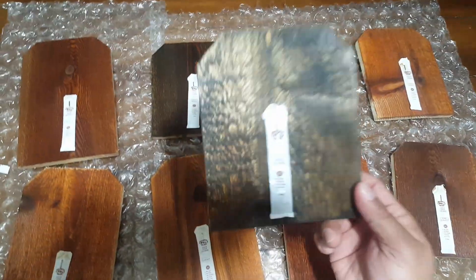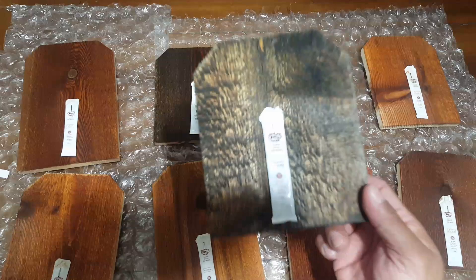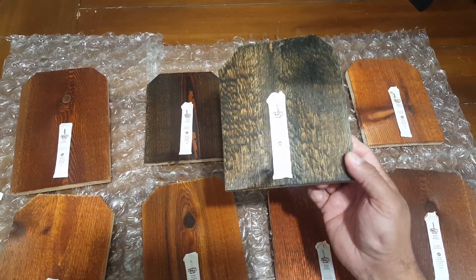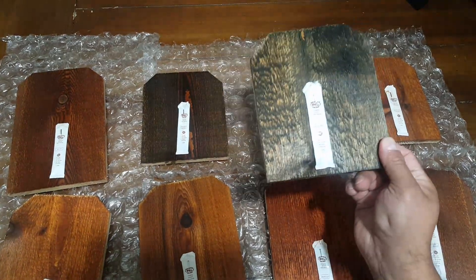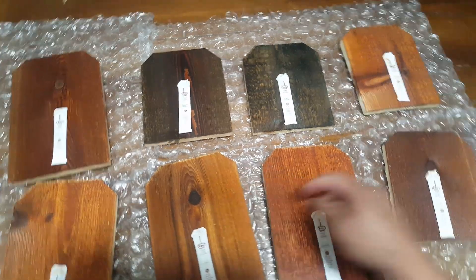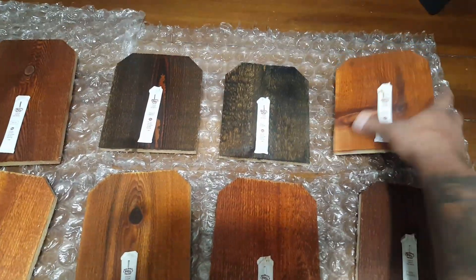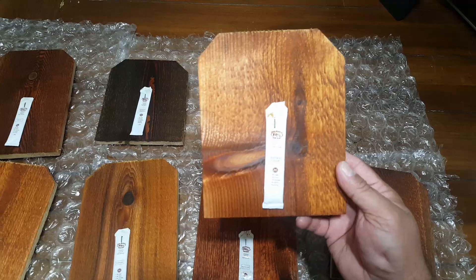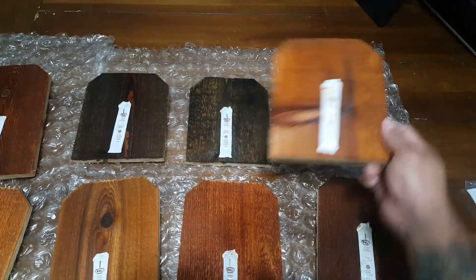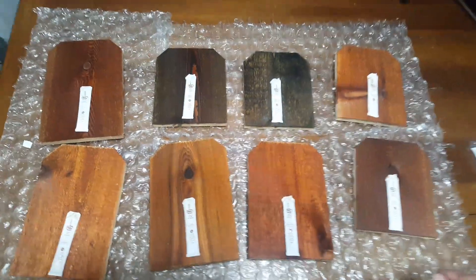This one here is Burnt Hickory. This is another one that I don't really like either, but it came with the package that I bought from Amazon, so someone out there might like this color — everybody's taste is different. So this one here is Natural Cedar. It's a nice one. But these are the ones that I have — eight samples.